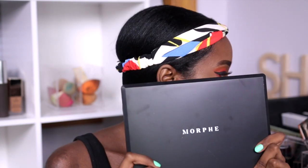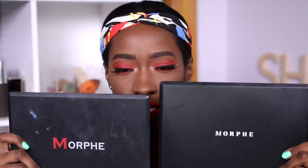Morphe stepped up their game — they heard all the complaints and were like, we're not about to step into Sephora and be played. First of all, the packaging is different. It's still that plasticky material, but this looks — wait, no, they're the same size actually. This is the 350 palette and they're the same size, same packaging, but as you can see their logo has changed. The 3502 is a lot sturdier than the 350.